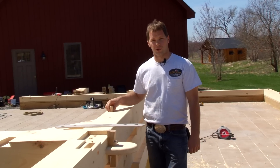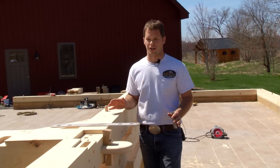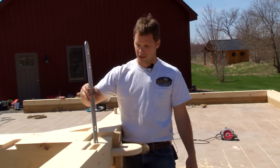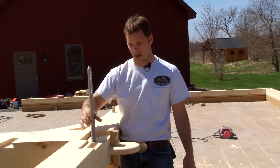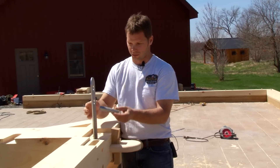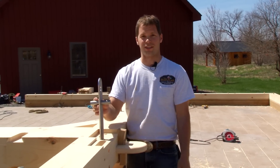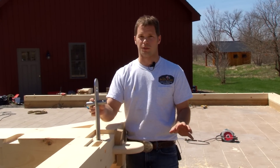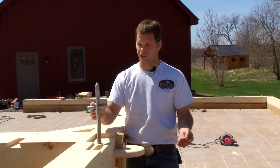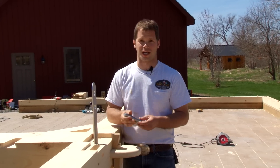Even though the joinery with the oak pegs looks beautiful, sometimes it's just not strong enough. In certain joints we're actually going to be inserting steel plates in hidden pockets within the bents — steel plates and a steel peg that goes through to hold the joints together. This is a joint that's under heavy tension load; it would never be achievable with just a wood peg. We undergo a strict structural analysis to figure all this out and make sure the barn is going to last for generations to come.